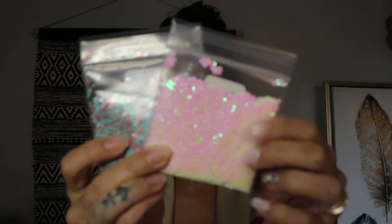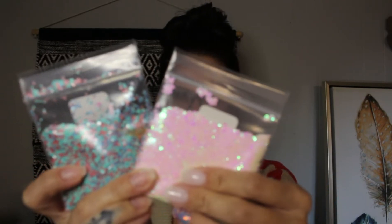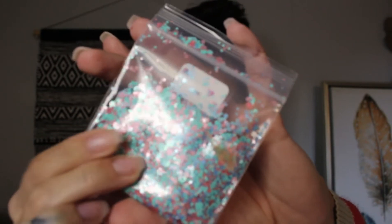Hi guys, welcome back! I'm making a tutorial tonight on encapsulating craft glitter in dip powder. These are the craft glitters I'm going to use — one is called Pink Opal. It's round craft glitter, white but reflects pink really pretty. The other one I'm going to use tonight is called Patina — it's kind of like a matte glitter, and I think it's really, really pretty.